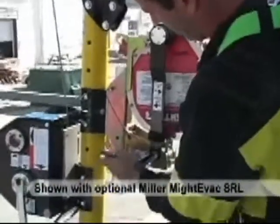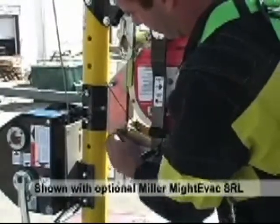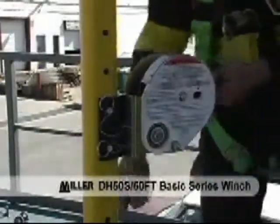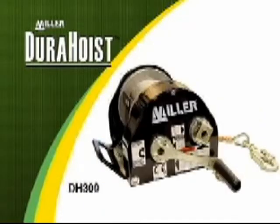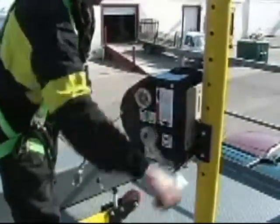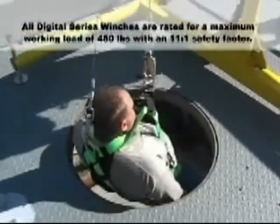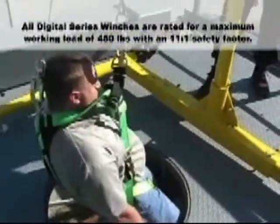The Durahoyst modular design allows you to attach multiple winches and/or lifeline systems. The DH series digital and basic winch packages provide several different options to suit most manhole and confined space entry applications. The DH100, DH200, and DH300 series digital winches include a fold-away crank handle permanently mounted to the hub drive, with an average speed of 13 feet or 4 meters per minute. All digital series winches are rated for a maximum working load of 450 pounds with an 11-to-1 ratio safety factor.